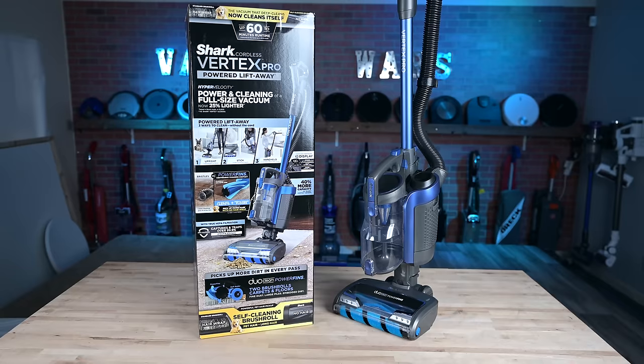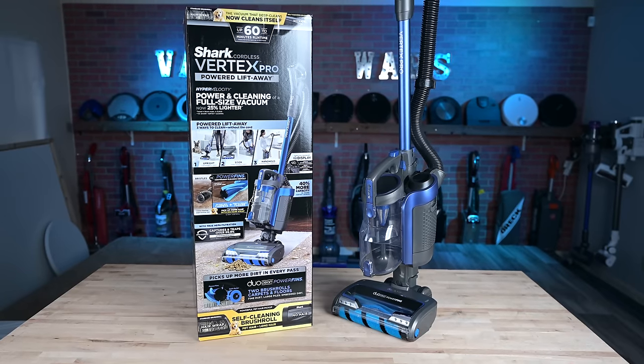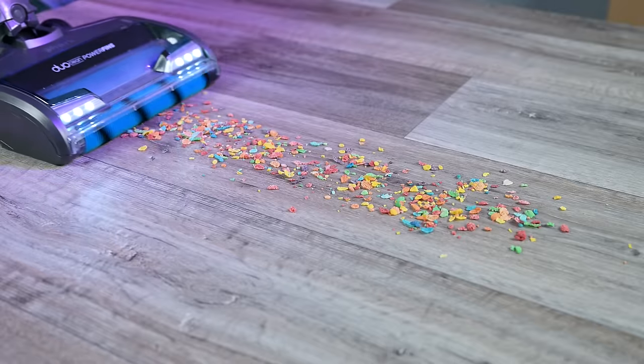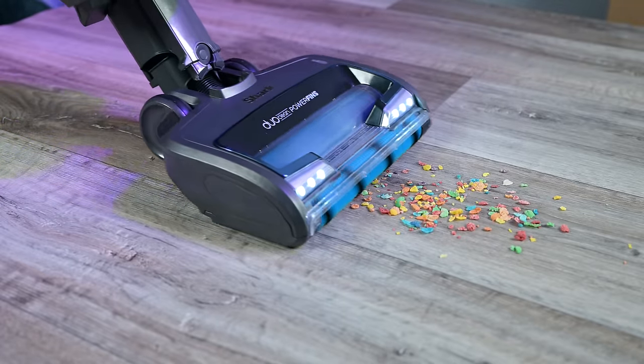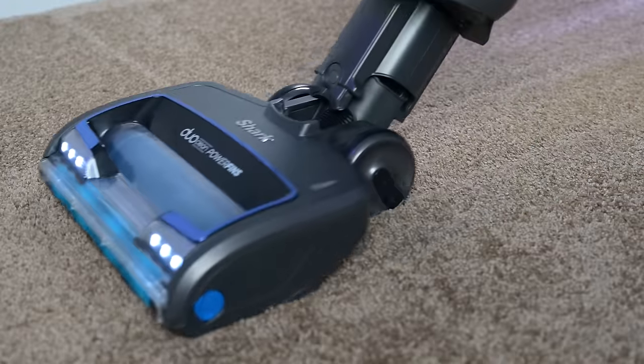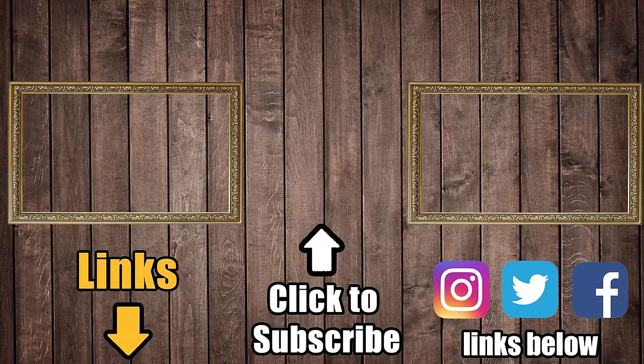But from what I can tell, this is a premium cordless vacuum at a really good price that does way more than the average cordless vacuum does for you. If you have mostly — say 50% or more — hard floors in your house, it's a no-brainer, but it's certainly good for carpets as well. Links in the description, and be sure to subscribe to Vacuum Wars before you leave. Thanks for watching.